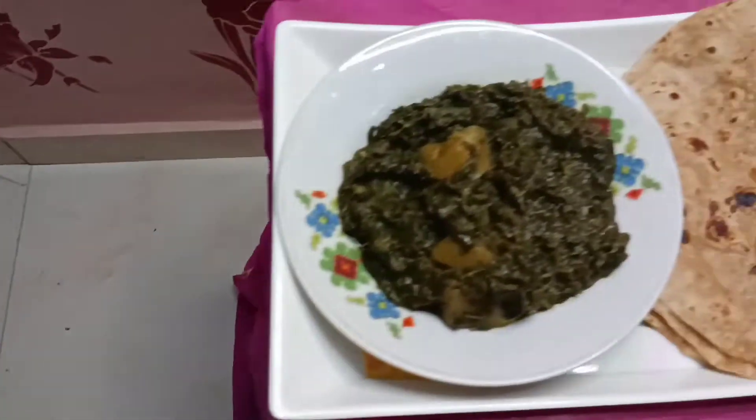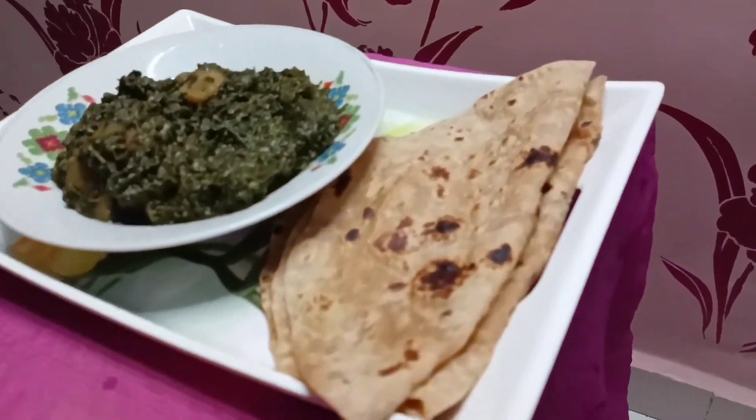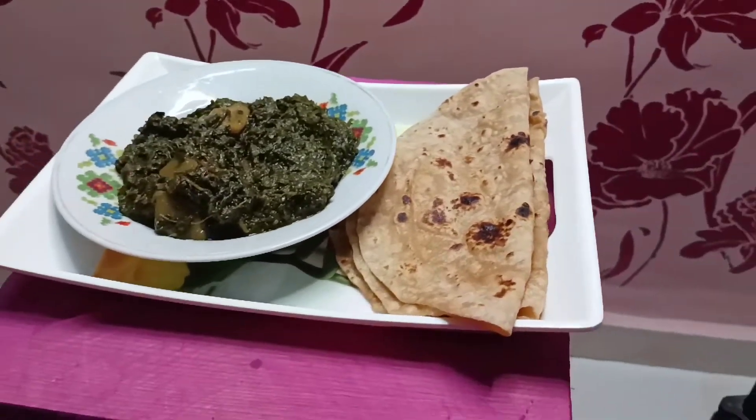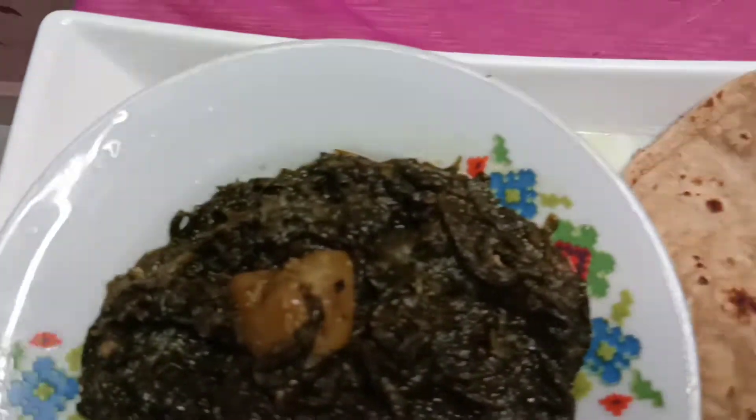So let's see — we are ready to serve our dish with meat and garlic. We can eat it with roti and chawal. It is a very good taste.